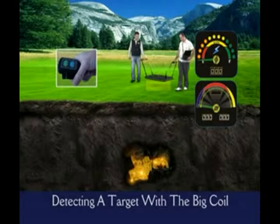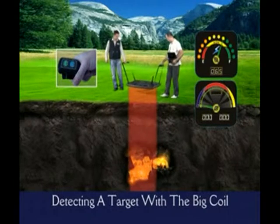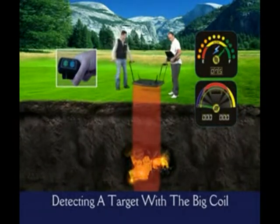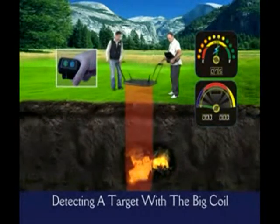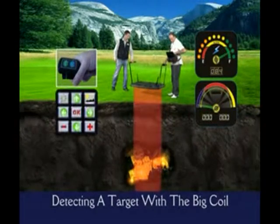In the field, you should move together with your partner. As soon as you detect a target, move the coil in all directions in order to catch the maximum level on the scope screen. Obtain the highest level and press the OK button on the keypad.